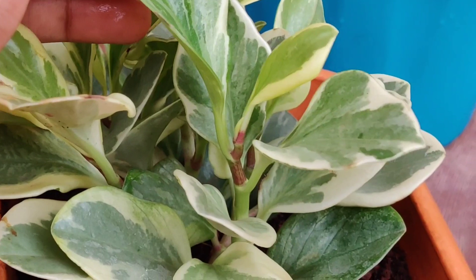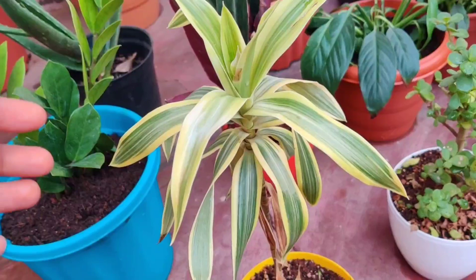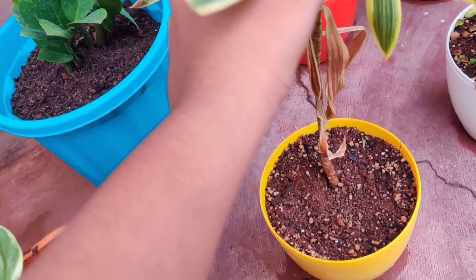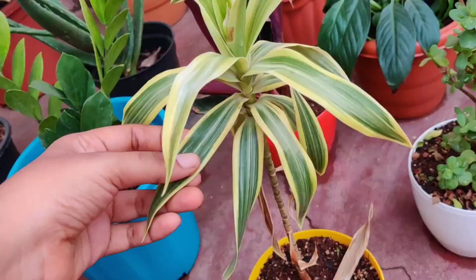This is Dracaena. It does well in indirect as well as bright to medium light. The leaves from the bottom have fallen off but it's quite healthy and easy to maintain.